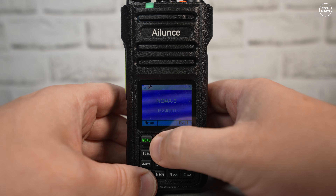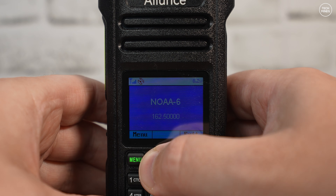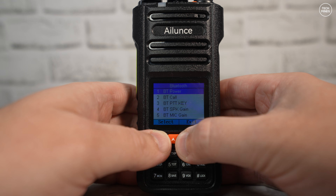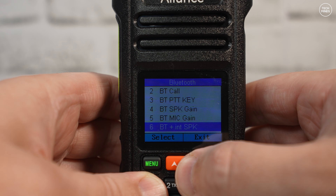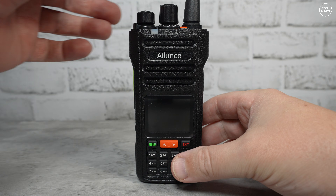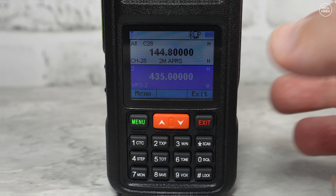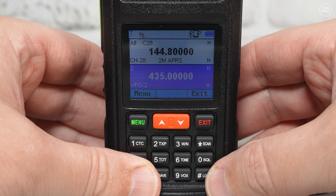Not everybody's going to need those NOAA channels, but it's nice to see them there. The HA2 also supports Bluetooth — not only for programming via a mobile application, but also for Bluetooth PTT, Bluetooth headsets, and Bluetooth speaker microphones. The HA2 is also IP67 rated, which means it's waterproof up to one minute and apparently dustproof too.